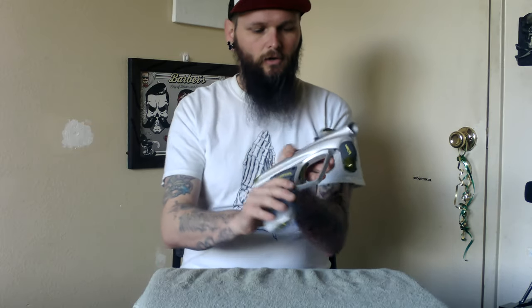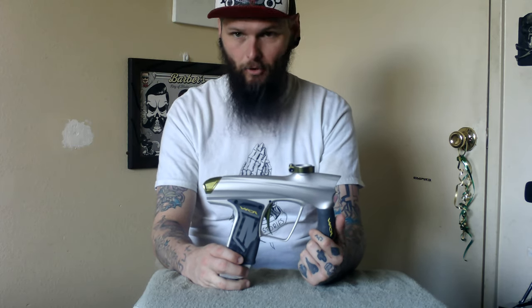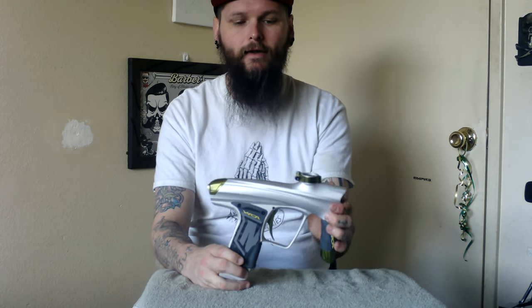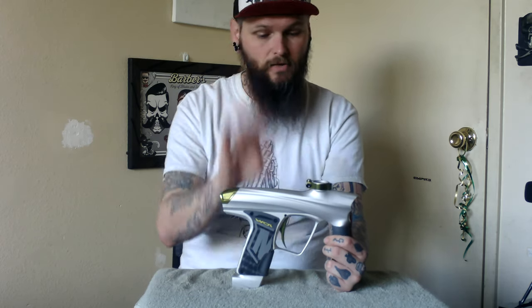This is still a little junky from last time I played with it — here is the Machine 2019 Vapor. I've had the other Vapors before and they, in layman's terms, were crap. This thing, the 2019, is nothing like the old ones. The bolt has been redesigned, the board has been redesigned, everything in here has been redesigned. So that's beautiful.